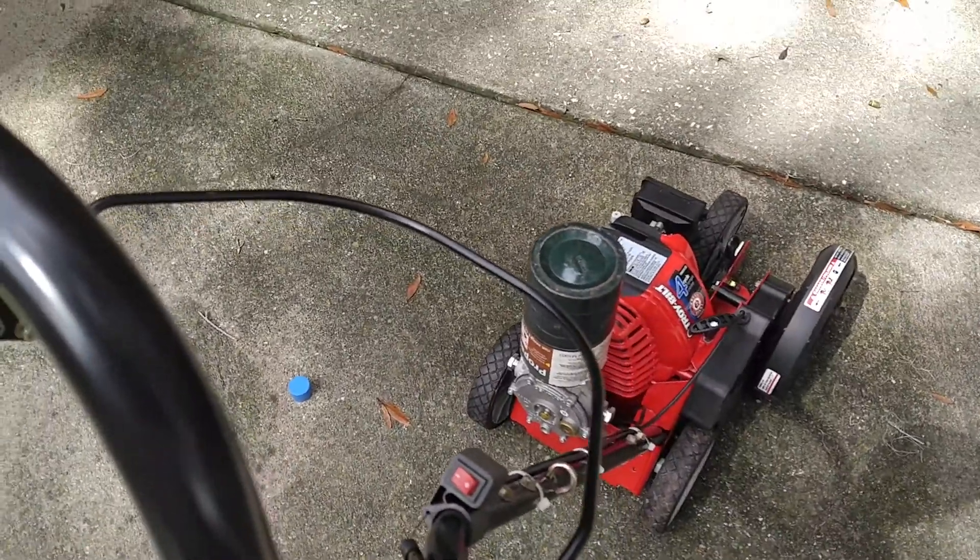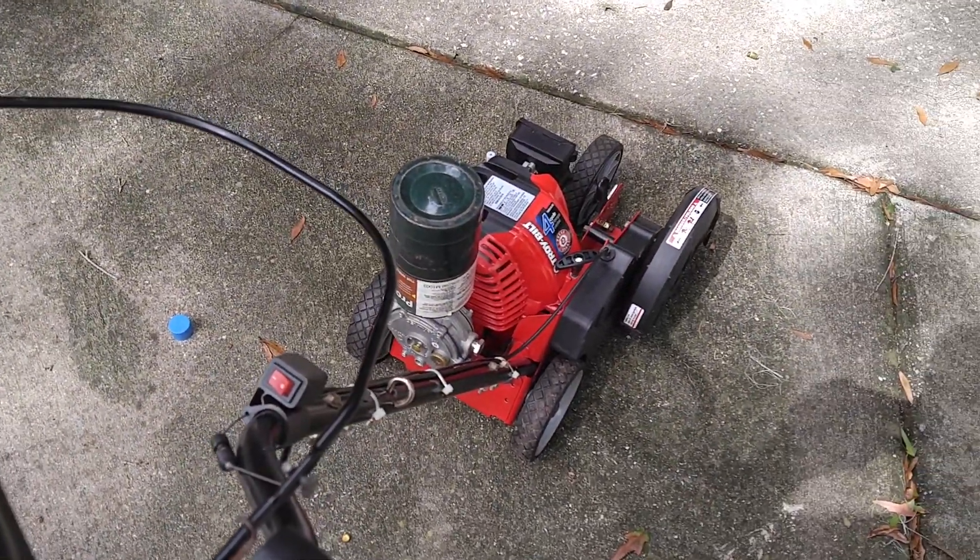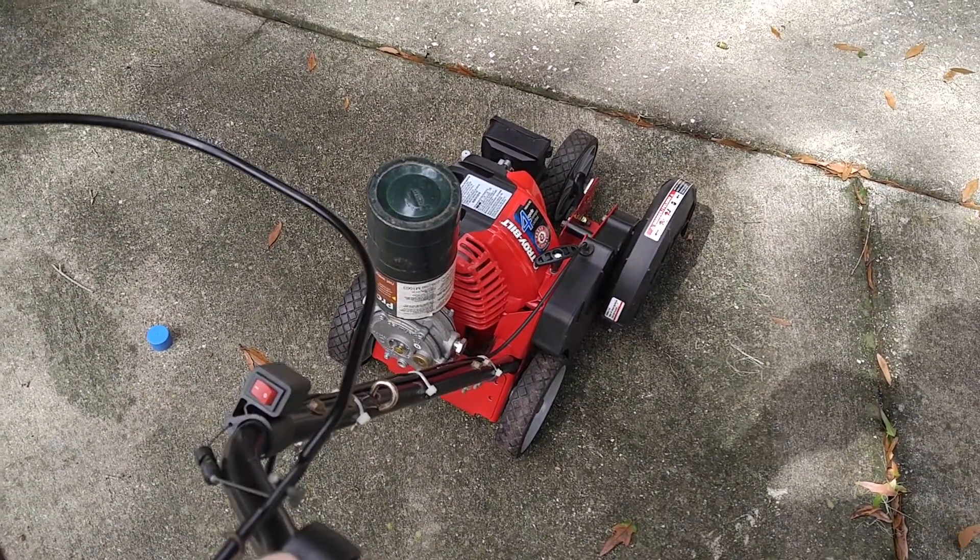Notice how slow this thing is idling. I really love how slow it idles — it saves a lot of fuel. It still has a pretty good range.